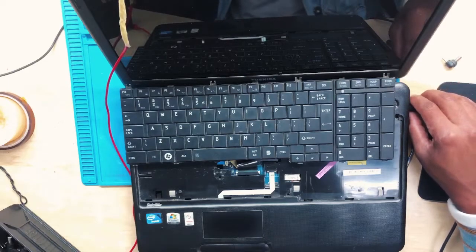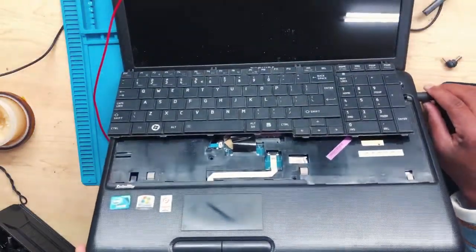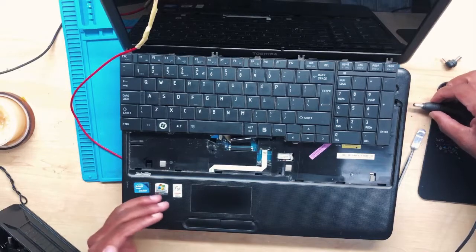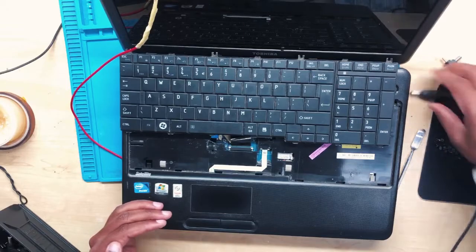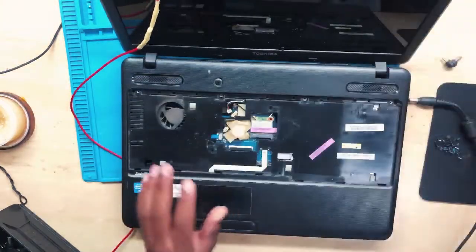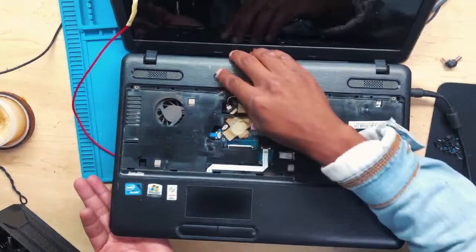The machine is now not turning on — after connecting the keyboard there are no lights, no charging lights, nothing. Not charging. Let's remove the keyboard — watch this. Start removing the keyboard. There we go, the machine is charging again.